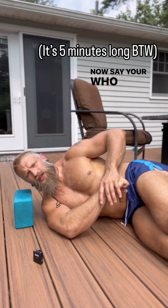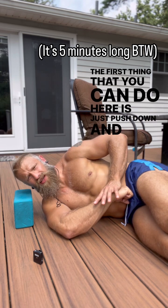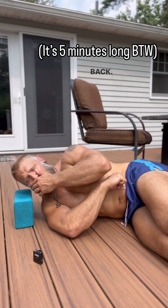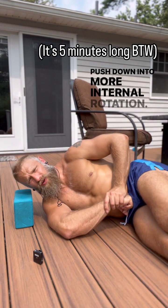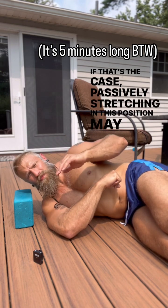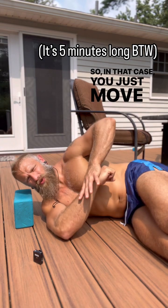Now, say you're somebody who needs more internal rotation. The first thing you can do is just push down and lightly passively stretch — all we're doing is stretching your external rotators. It's important that it feels like a stretch in the back. You might find that you go into this position and start to push down into more internal rotation and it just feels like more pressure in the front. If that's the case, passively stretching in this position may not improve what you're trying to get, so you just move out of it a little bit.